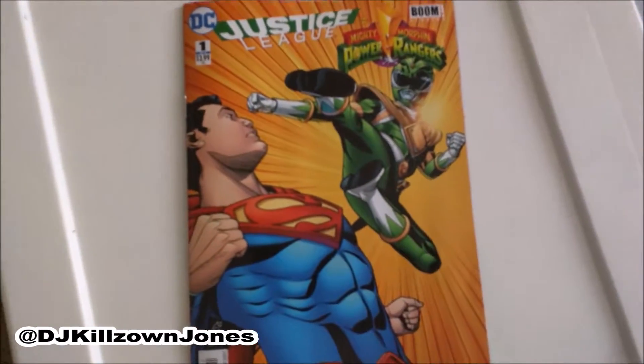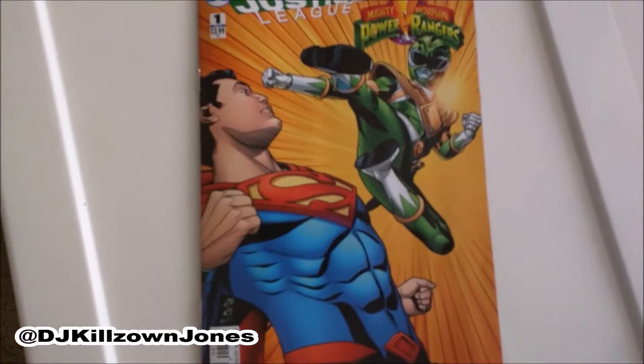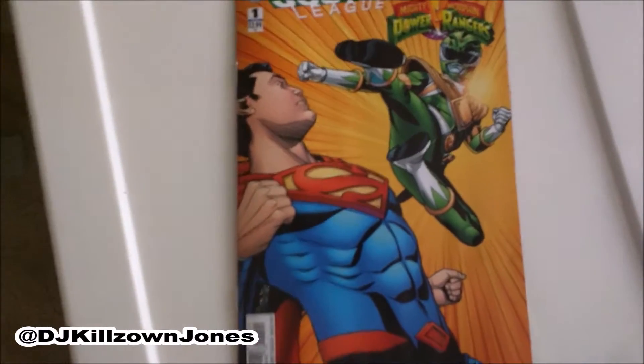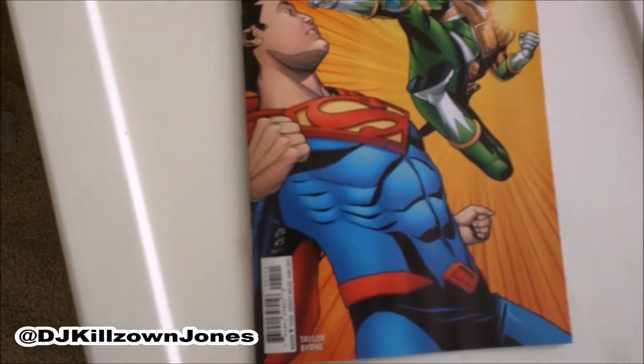I don't want to give too much away — the book is awesome, go pick it up. This is a variant cover; they've got six different variants with six different Justice League members and six different Power Rangers from the original team. They also have a main cover, and the next issue is supposed to be coming out soon.